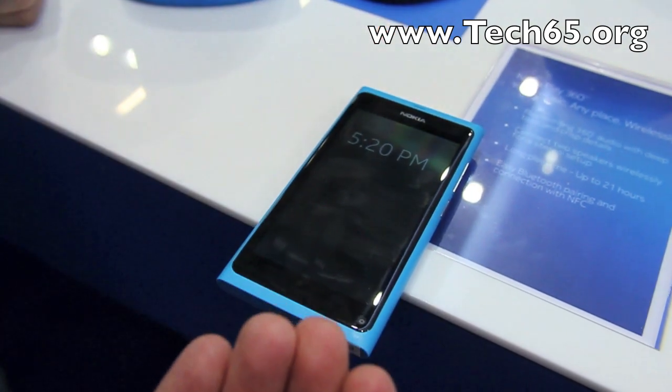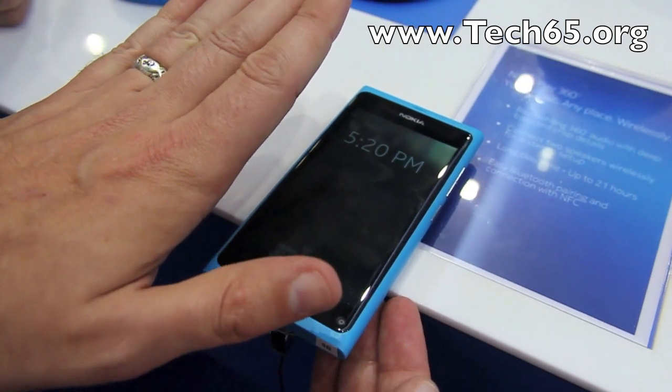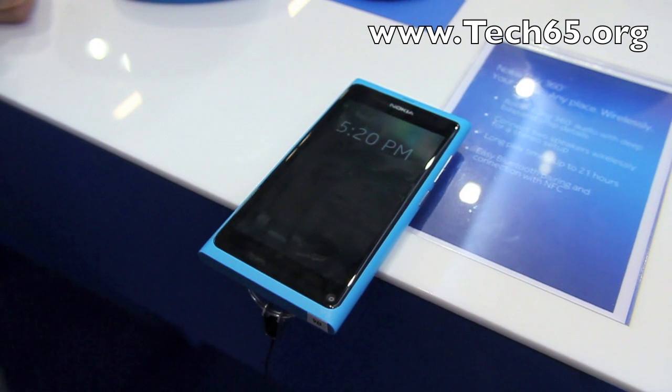The phone is basically built from the display inward, so the mechanics and electronics are built first, and then the display is put on top into a single solid piece.